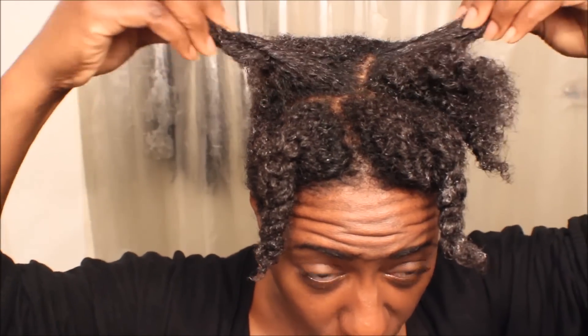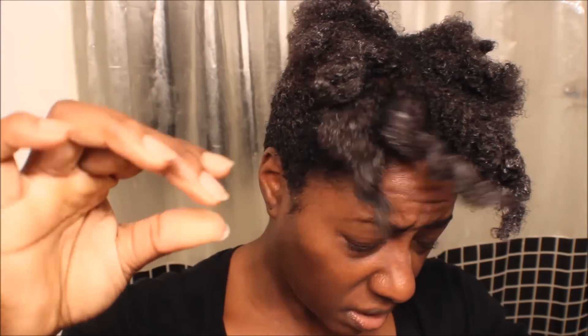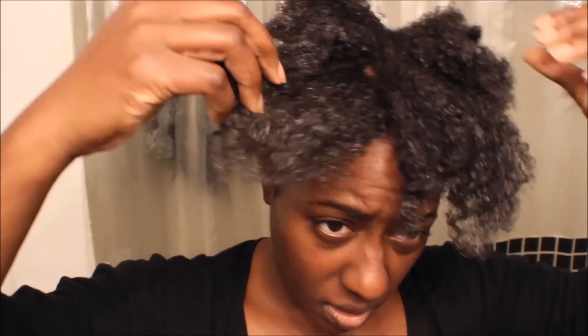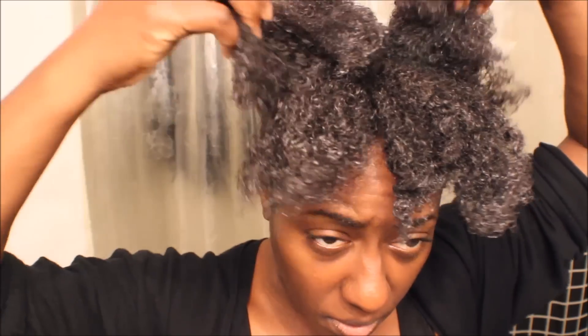So that's what's in my hair right now. I used it to kind of deep condition overnight. My hair is so moisturized. I was trying to decide if I was going to leave it in or rinse it out — but yeah, I'm going to leave it in.